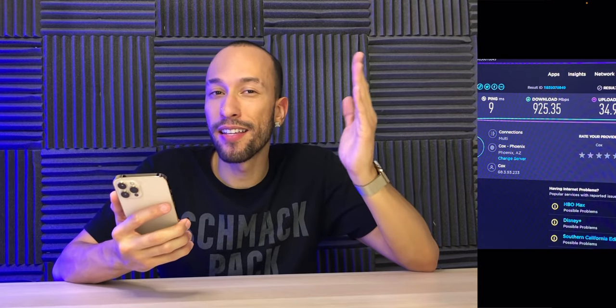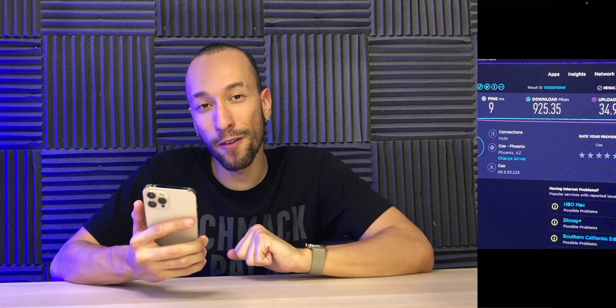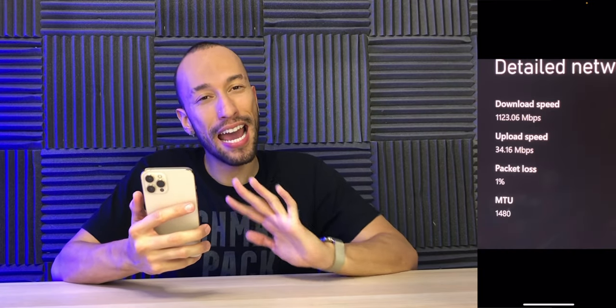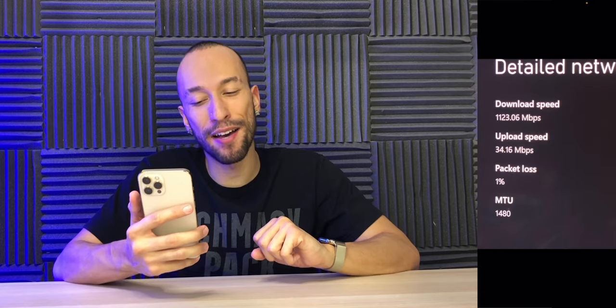If you want to hardwire into the Ethernet port, we have a 9 millisecond ping and a 925 megabit per second download speed, along with a maxed out 35 megabit per second upload speed — very nice. And on Xbox, somehow we're pulling 1,123 megabits per second down and a maxed out 35 megabits per second up. I'm not sure how we passed a gigabit, but I'll take it.